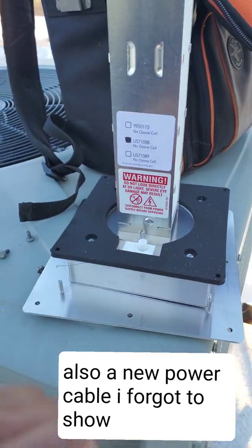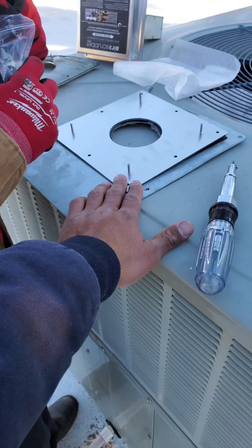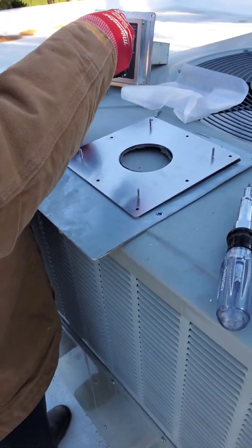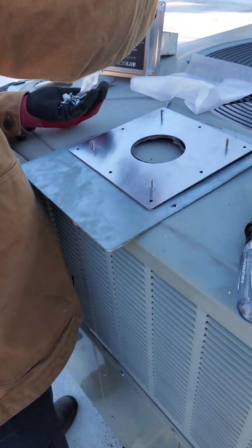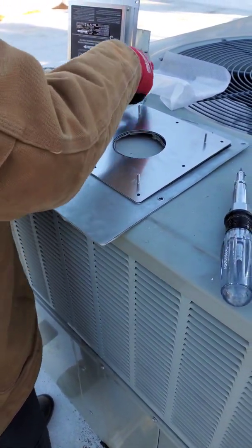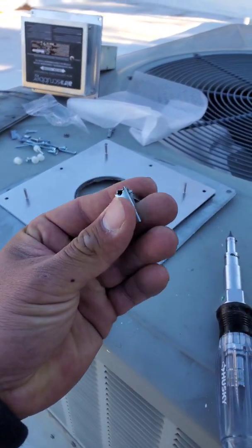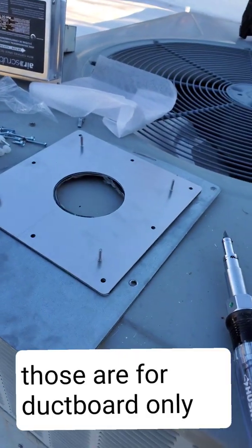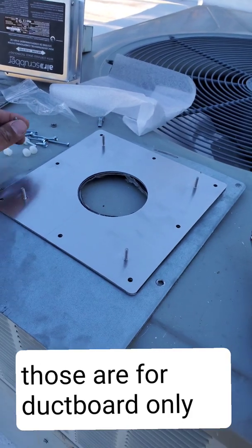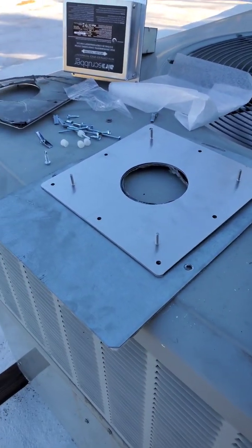Now we're putting the new back plate on. We actually don't have to use the nuts like the previous install — you can just use the self-tapper screws provided in the kit. So we'll screw that down.